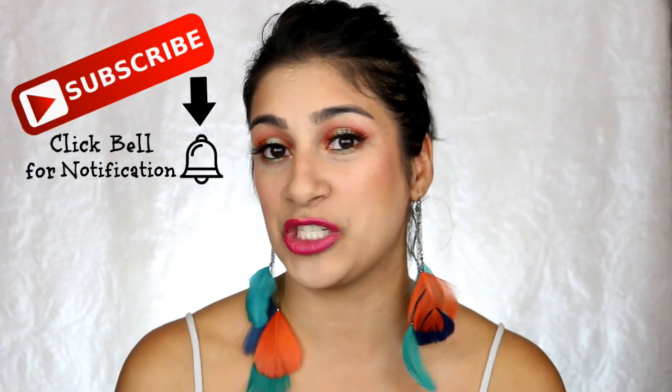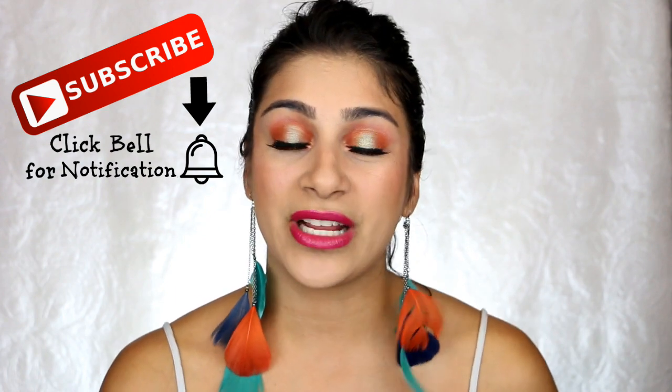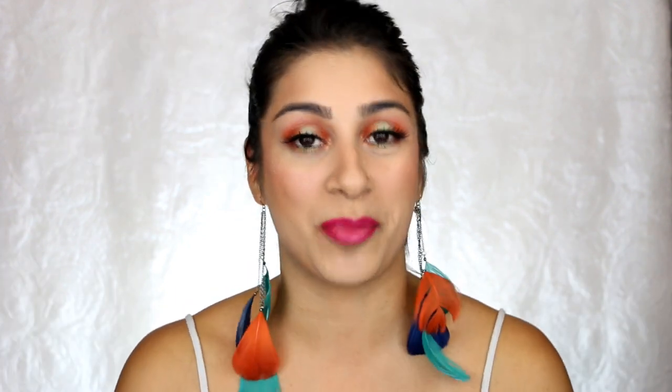But before I get into the products, if you're new to my channel, welcome to the family. Don't forget to subscribe and like this video if you do like it, and let's get on with the products.